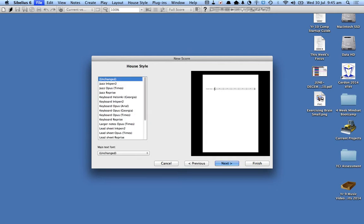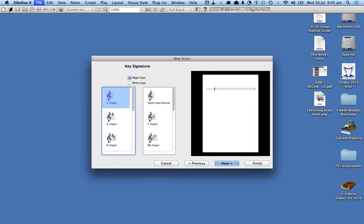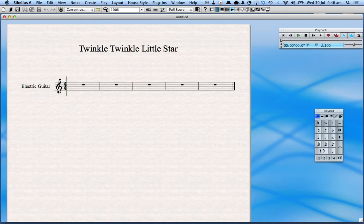Then I'm ready to click next. You don't need to worry about changing the font styles, so I'll click next again. In this case it's going to be a 4/4 time signature and C major. My title is going to be Twinkle Twinkle Little Star. You can put the composer in and all that kind of stuff. Now I'm ready to click finish, and when I do that Sibelius launches a blank template with nothing on it.